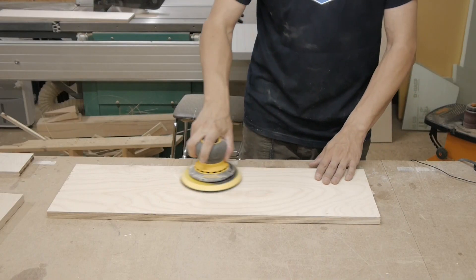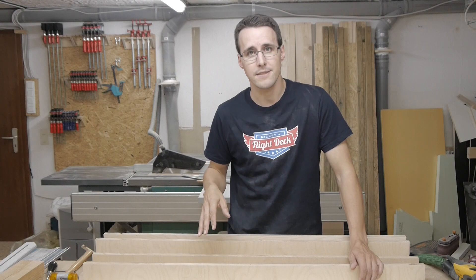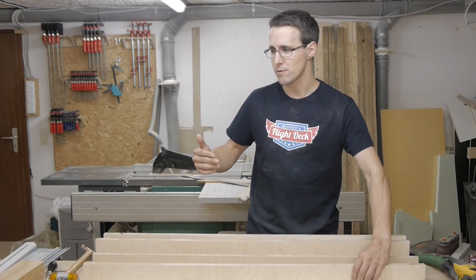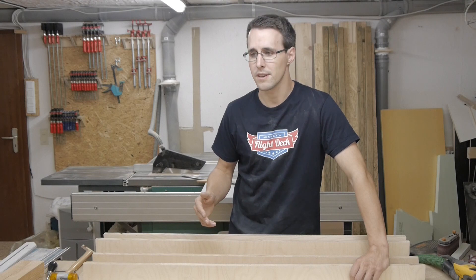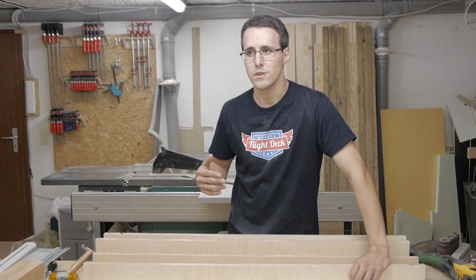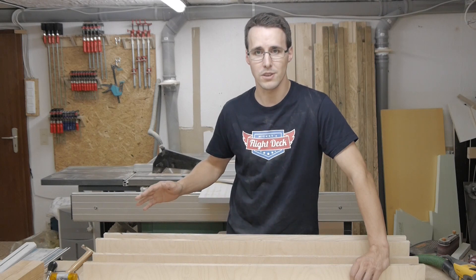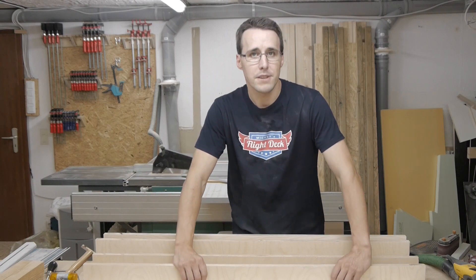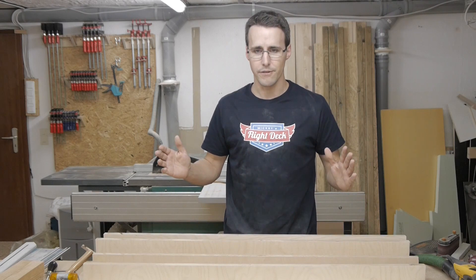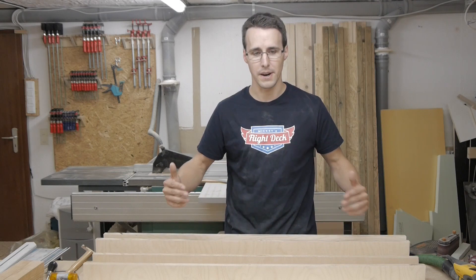All parts are sanded before assembling. When you build this machine after the original plans, it comes with a working area of 30x30 cm. I thought about what I wanted to do with the machine and mostly I think I will produce panels with it. The next biggest panel will be the MCP panel, which comes with a width of approximately 47 cm, so I planned to have a working area of 50x30 cm.